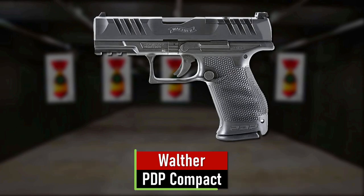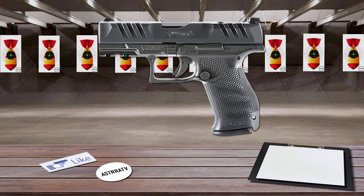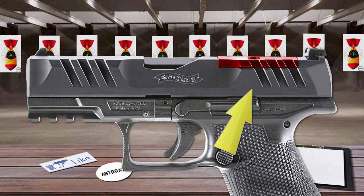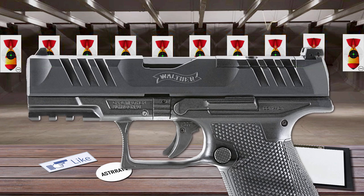Number 2 is the Walther PDP Compact. The Walther PDP Compact is a performance-enhanced duty pistol. This pistol boasts a factory-milled, optics-ready slide with enhanced super-terrain serrations for improved slide manipulation and reliability. The dovetailed adjustable sights offer intuitive target acquisition when used without a mounted optic, and ensure reliable and natural co-witness with mounted optics for unmatched reliability.